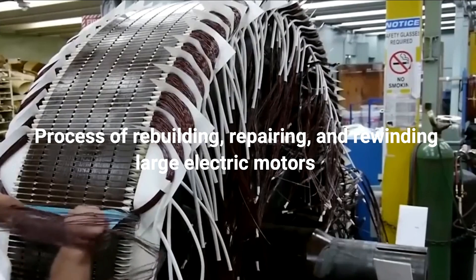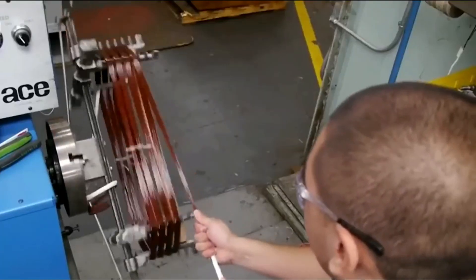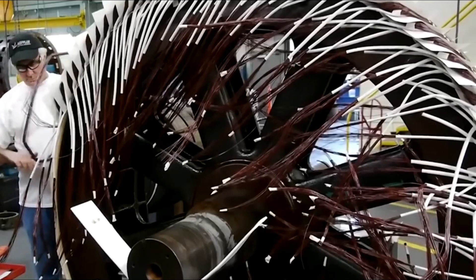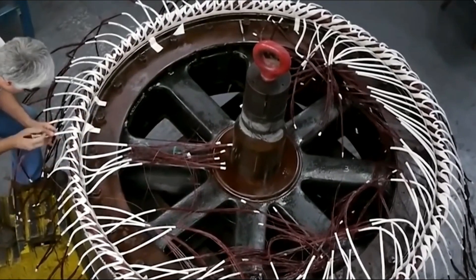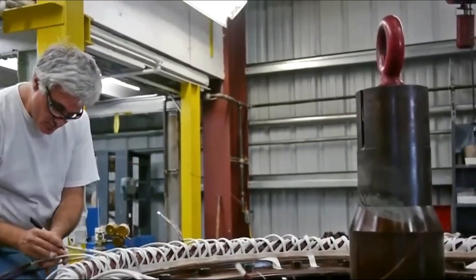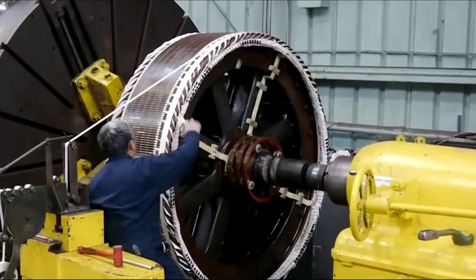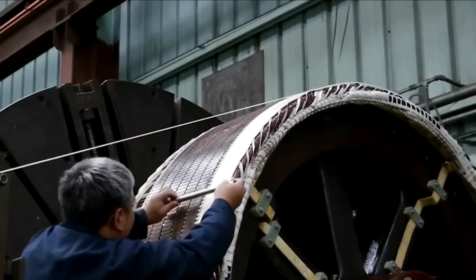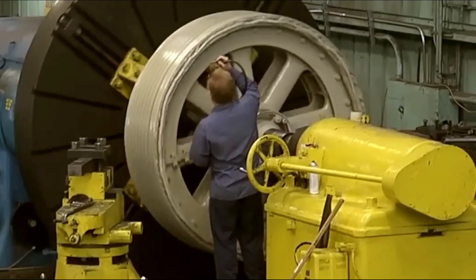Process of rebuilding, repairing, and rewinding large electric motors. Rewinding consists of replacing the copper wires that make up the coil. The coil is a device that stores electric energy generated in a magnetic field. When electric current passes through a winding of wires, a magnetic field is generated. And when you break the magnetic field, electricity is produced.